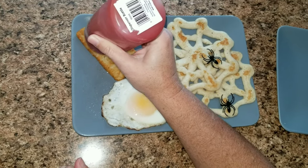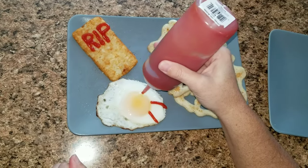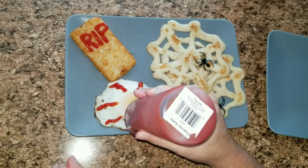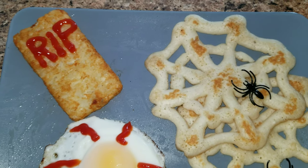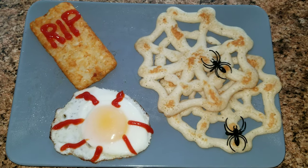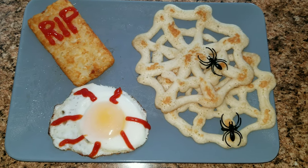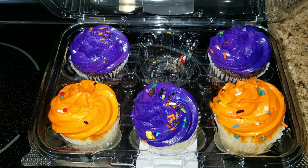Once everything is done, I took a squeeze bottle, added some ketchup, and put 'RIP' on the hash browns. Then I put some ketchup on the eggs to make it look like a big eyeball with blood. So there you have it — spiderweb pancakes, RIP hash browns, and bloody eyeball eggs. For snack tonight we had some cupcakes.